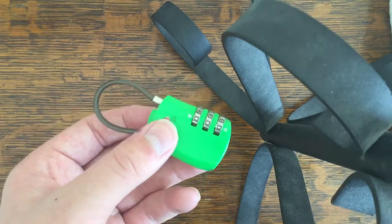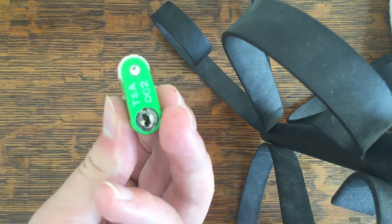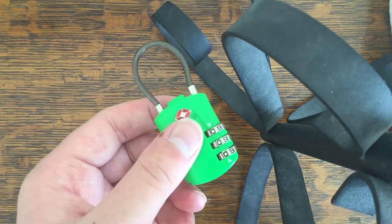Here is how to recover a forgotten code on this TSA002 cable lock without messing with the keyhole, just using the combination.